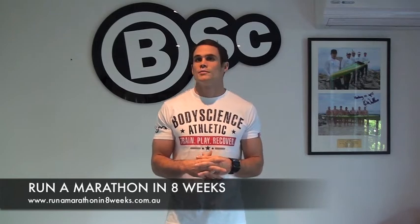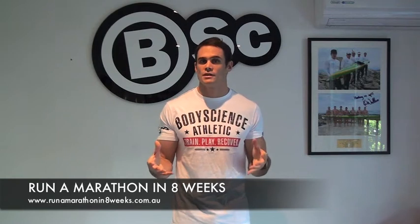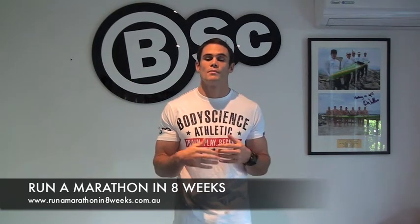Hi guys, Joseph Coyne here. I'm a certified exercise physiologist and I've helped tons of people just like yourself get across the American finish line. Today I'm going to show you three simple technique drills that will make your running much more efficient, much quicker, and also decrease the likelihood of you getting injured while you complete all your training and running.